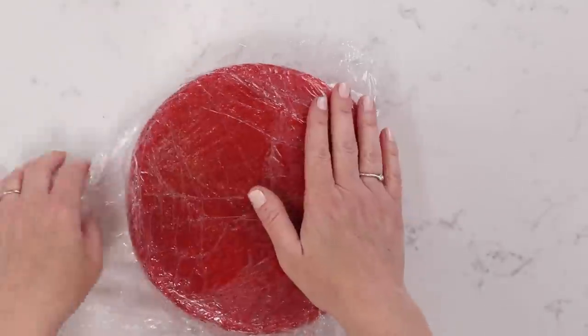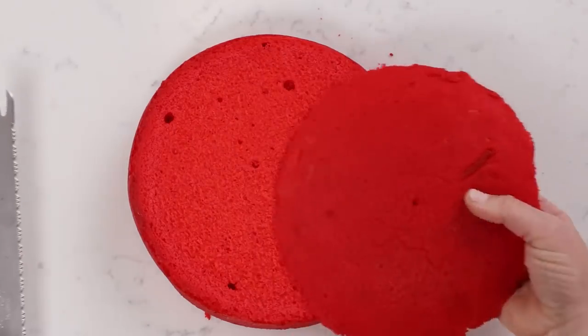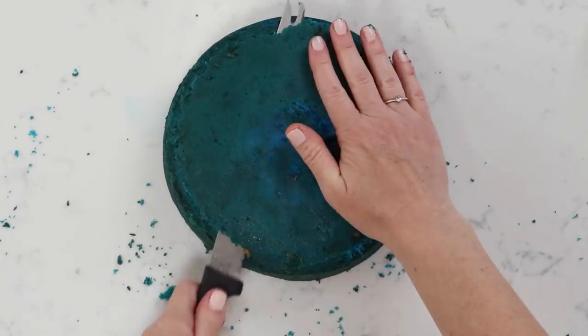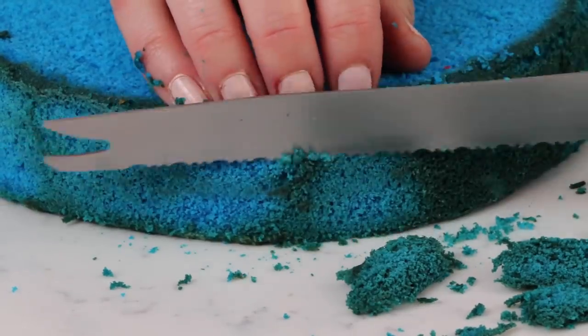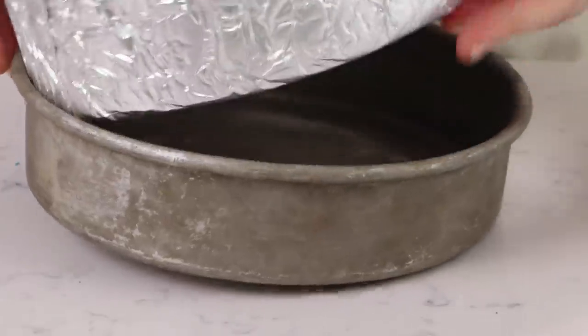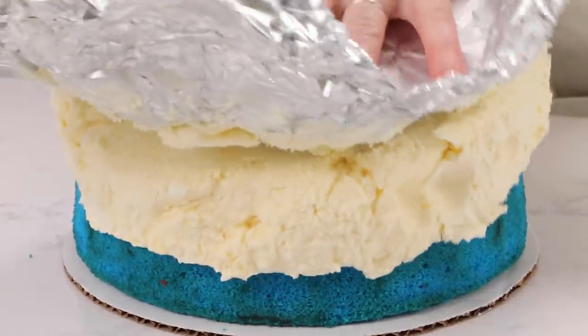Continue mixing until you have nice firm peaks, then we got to work fast. Trim off the tops, bottoms, and sides of your cakes because they are a little bit brown and discolored — since we're focusing on how beautiful and brightly colored this cake is, we don't want that. Just use a serrated bread knife to trim the top edge, sides, and bottom, and discard that. Put your first layer of cake down — blue first — then the ice cream layer, then the red layer.